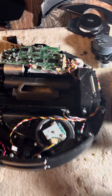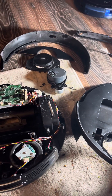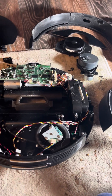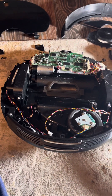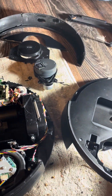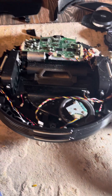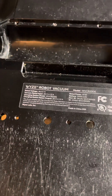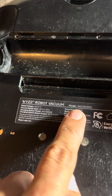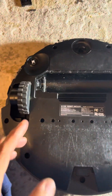I started looking on YouTube for an opening solution or fix, but I couldn't find any wheel repair video for this vacuum. Now I know why — it's incredibly difficult to disassemble and access the wheel. The Waze vacuum model number is WVCR200S.